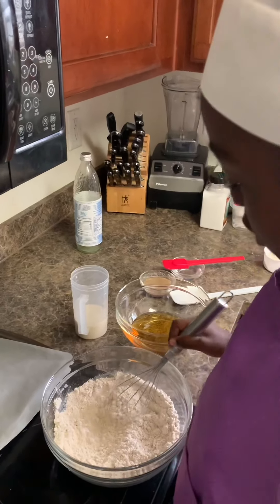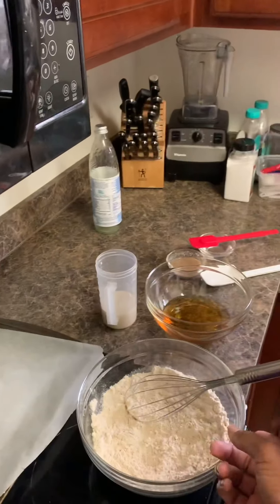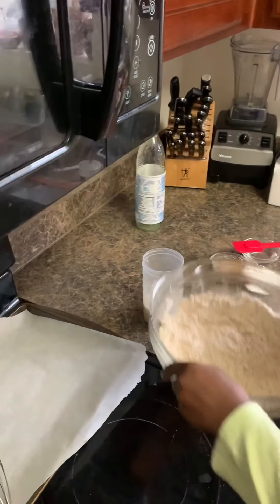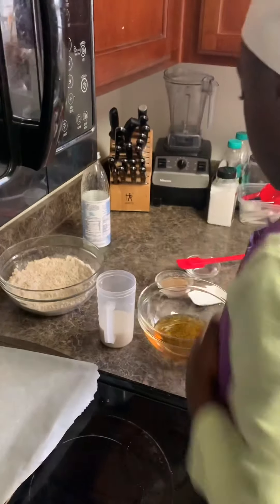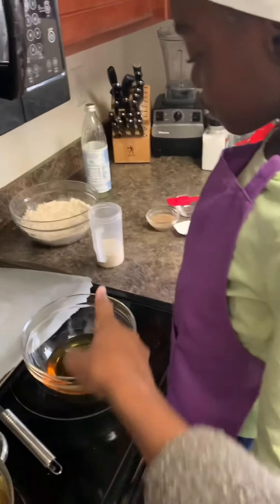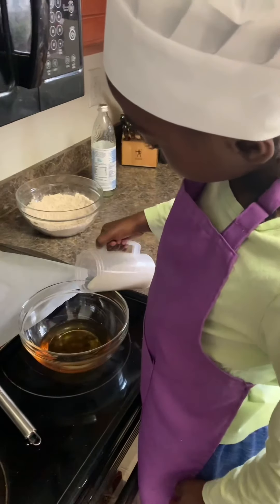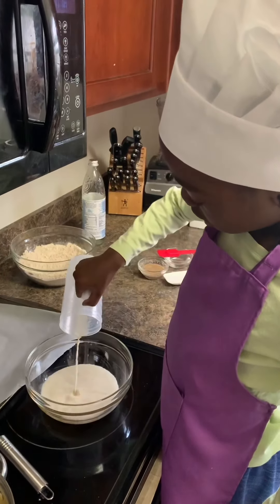Okay, now we're going to combine our wet ingredients. Let me have the whisk so we don't get that. Move the flour out of the way. Bring the agave in front of you. Okay, and then we have a half a cup of buttermilk that we made — this is our hemp milk with added vinegar. Pour it in there, all of it. Good job.